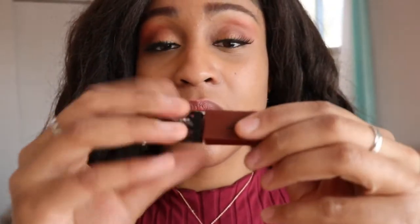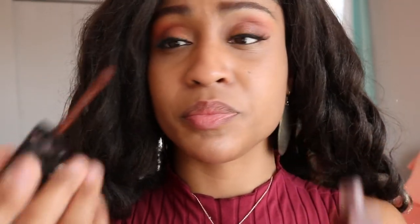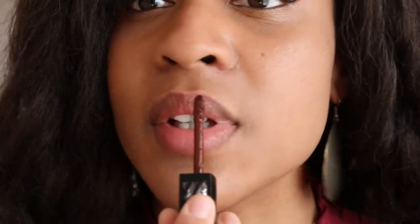So I'm going to start by opening the product. This is a very deep color. I like to take some of the product off a little bit, because a lot of product tends to come out of the tube onto the applicator.